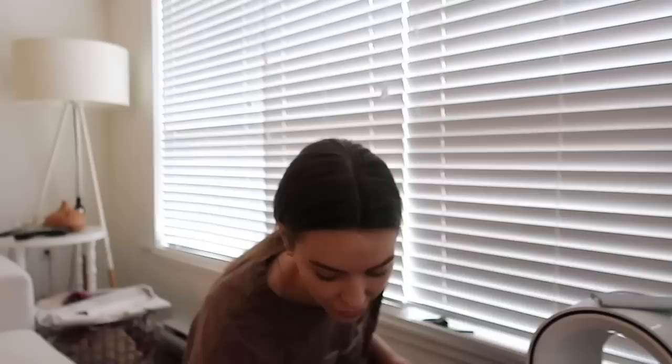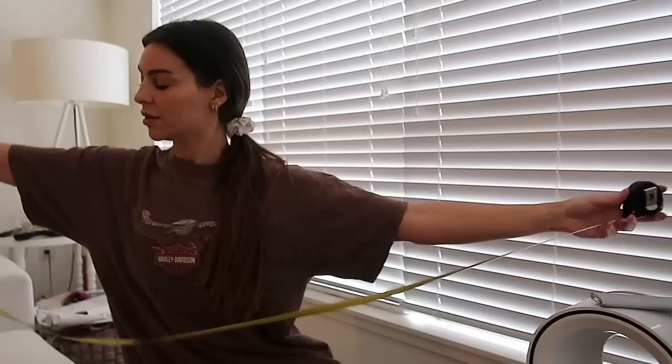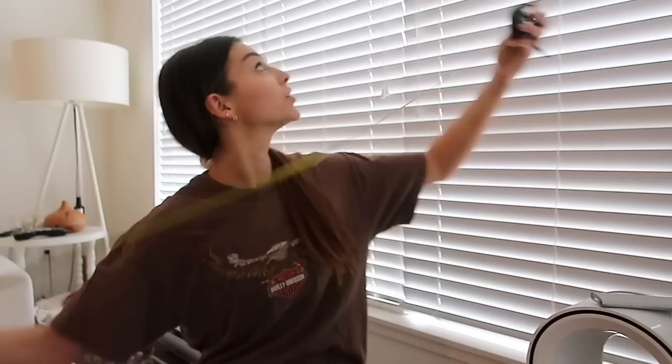I got two of these tracks and three rod hooks. One has to go in the middle and the other two at the ends, so I need to measure the window. The window is 240 centimeters, so half is 120, which means I need to put the middle bracket right there.